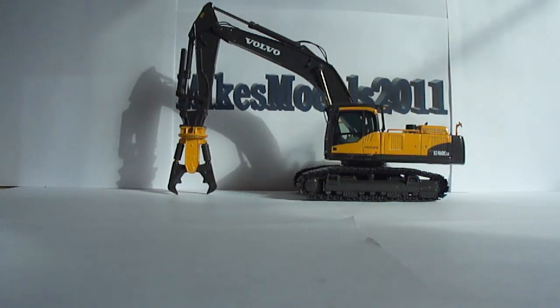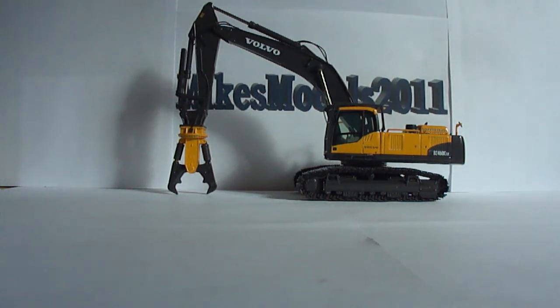Here we have the review of the Volvo EC460CLD demolition excavator, made by NZG in 1/50th scale, and what a nice piece it is. It's a 45 to 50 ton excavator range. I don't have a whole lot of 45 to 50 ton excavators. I will most certainly be getting the dirt version, the regular bucket version. I like this piece a lot. There are very few things that I do not like about it.